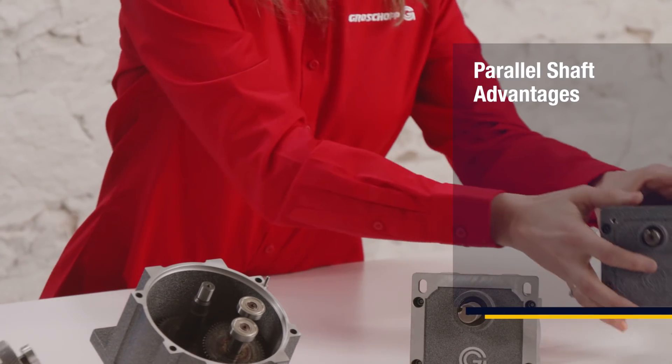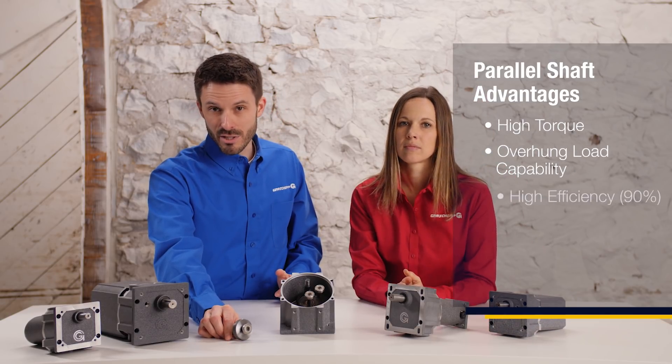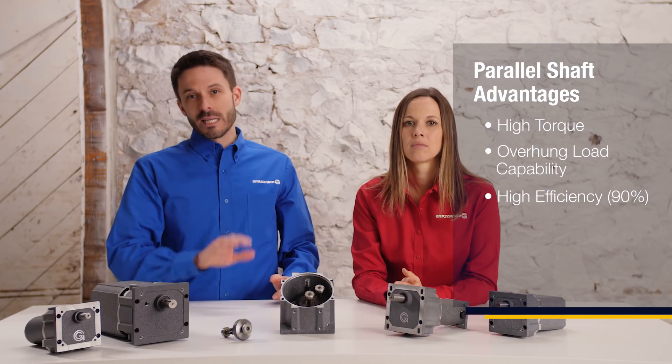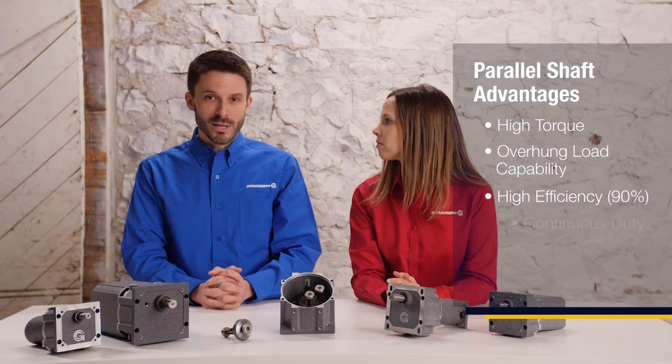Parallel shaft gearboxes are known for their high torque output, overhung load capabilities, and high efficiency ratings. Their ability to dissipate heat makes them 90% efficient. This is ideal for continuous duty applications.